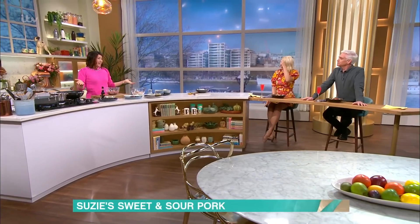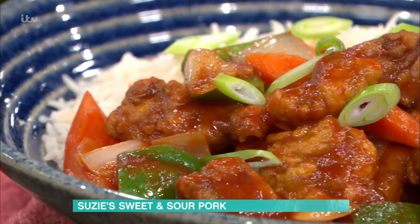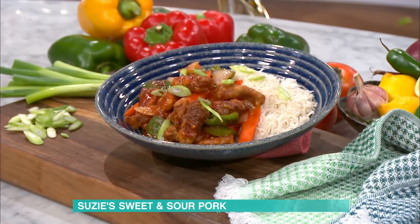We're in the kitchen now and for the first time we're joined by Susie Lee. Welcome! I am going to be making you sweet and sour pork Cantonese style - your takeaway classic. And here I am about to marinate the pork.